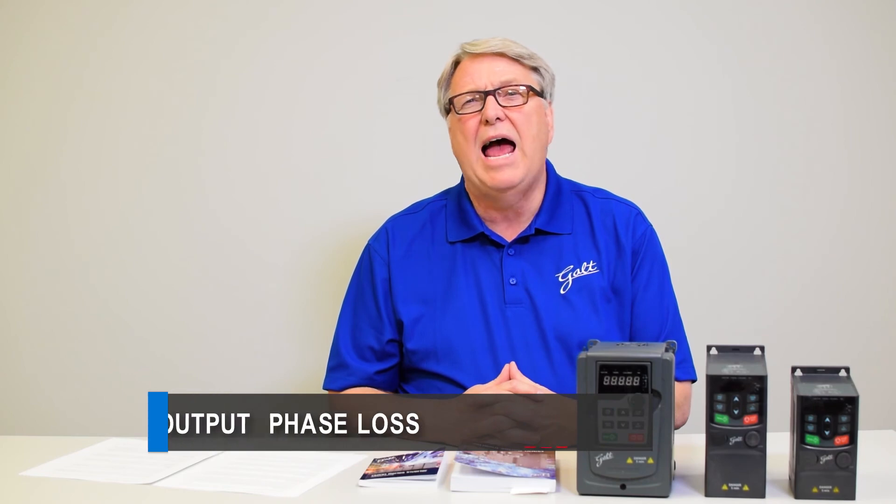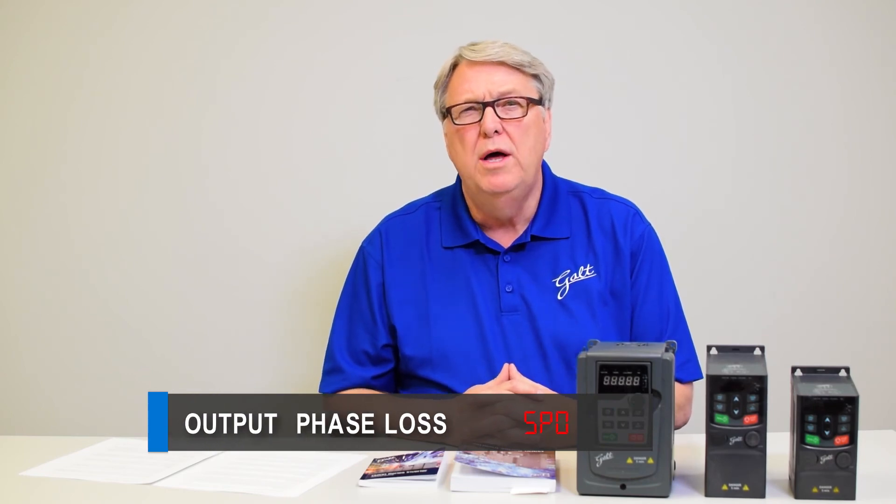Number six is output phase loss, code SPO. There are three phases that go to the motor, and if one of those phases stops conducting current, the drive will trip on output phase loss. This could be because a wire has come loose, or because of a motor failure where one of the windings has opened up. The fix is to make sure you have a healthy motor, test the motor to confirm everything is acceptable, and make sure all connections are tight and that you have the same amount of current in each phase.